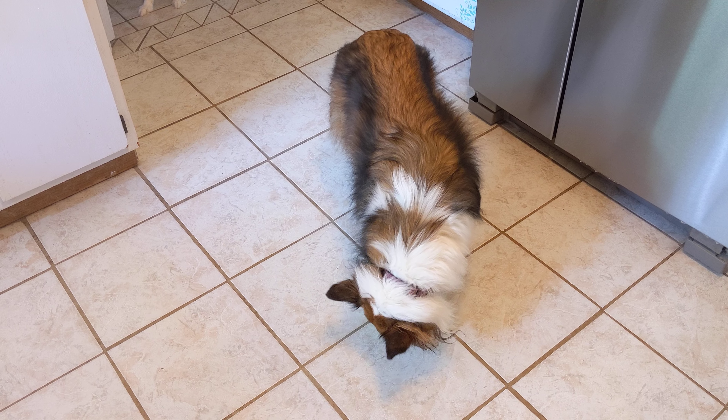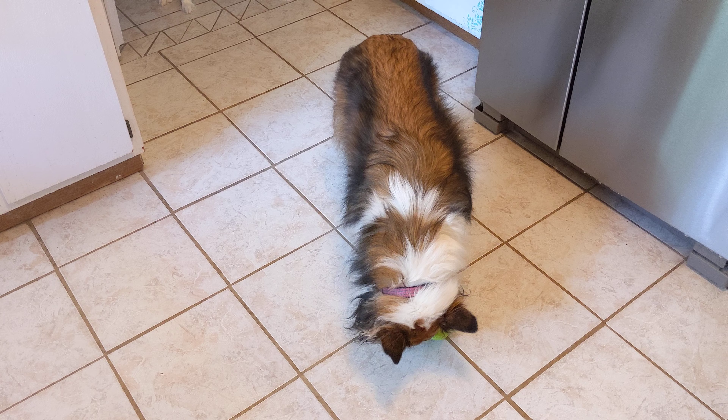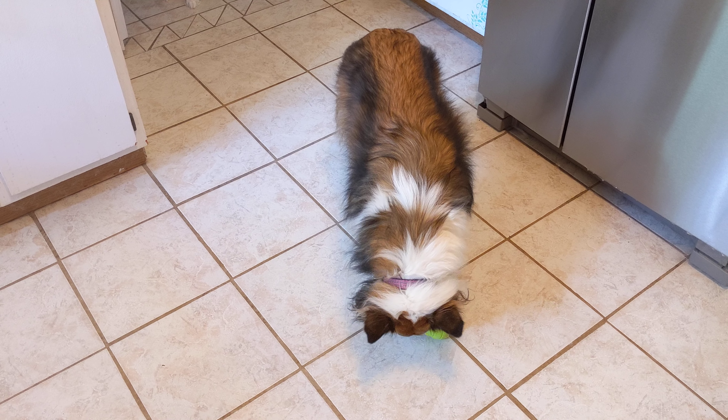I did another video for Nizon Pet with the bark control, and that has worked out really, really good. If you want to check out my other videos for Nizon, that bark control is a really interesting thing — so there's another product there.